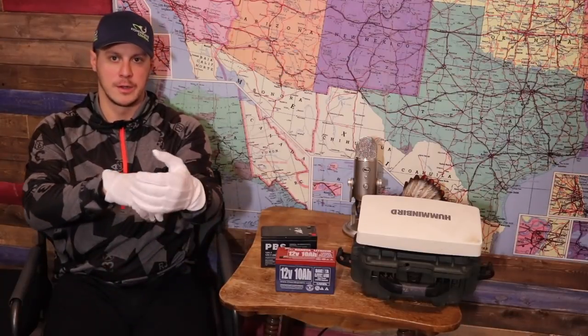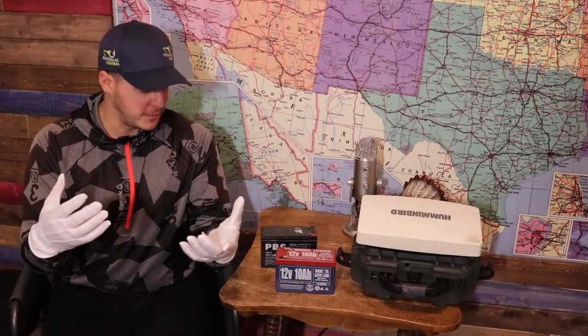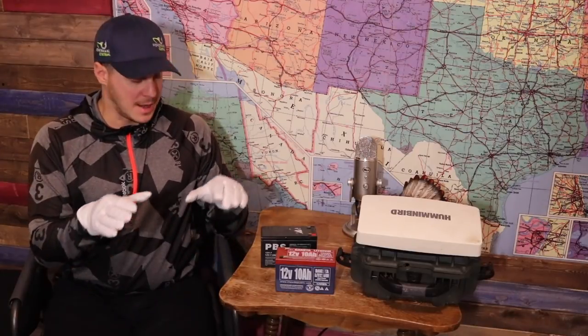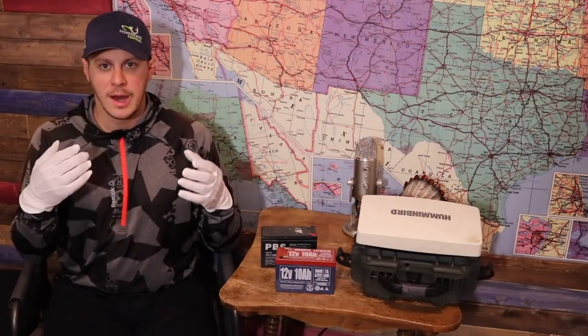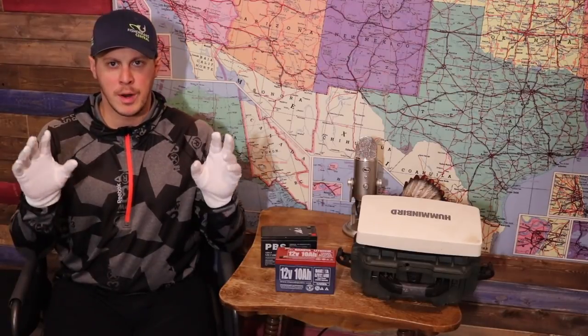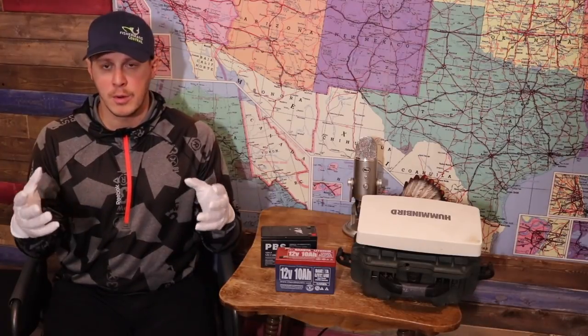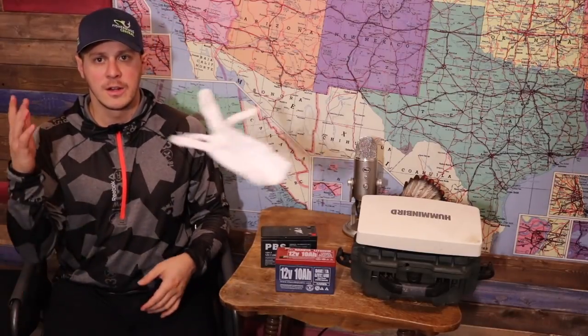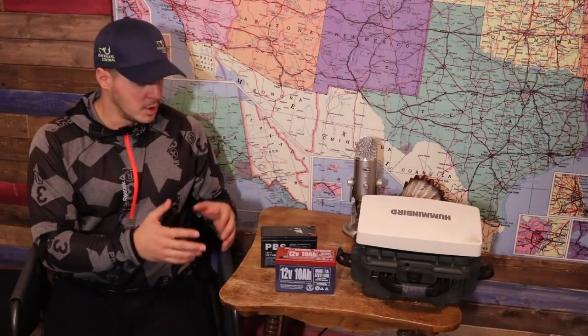Putting the white gloves on — this is my first honest review. The reason I call it an honest review is because, just like you guys, I pay full price for these products. I feel it's important, especially in an industry saturated with politically correct people. I just want to call a bird a bird and a stone a stone. Gloves are off — honest review.